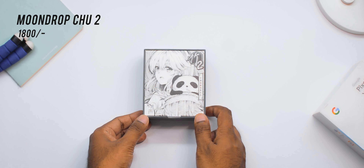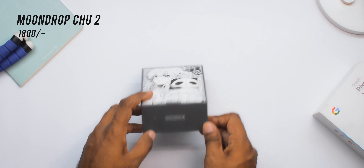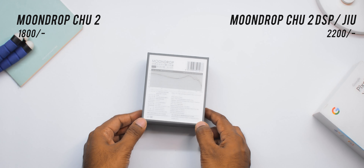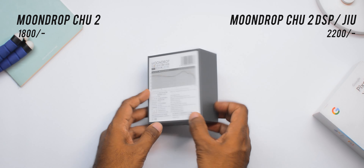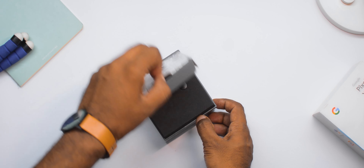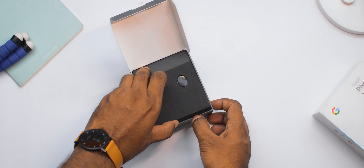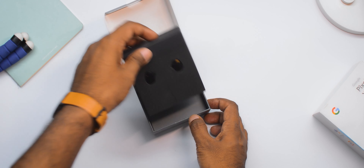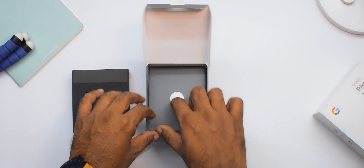So these are called Moondrop Q2, and if you're planning to get these, they are available in two variants. The one I have is called Moondrop Q2, priced around Rs.1800, and the other variant is called Moondrop Q2 DSP or Moondrop GU, priced around Rs.2200. The only difference between the two models is that mine comes with a 3.5mm jack, while the other comes with a Type-C cable and a built-in chip for better audio clarity or balance.